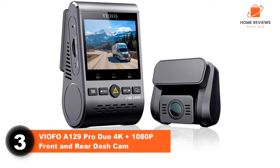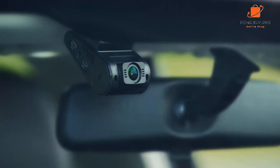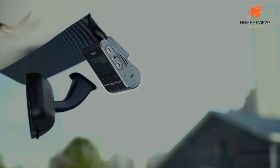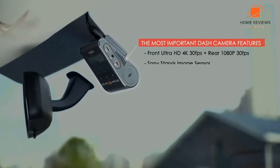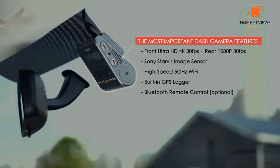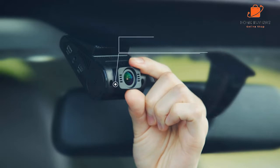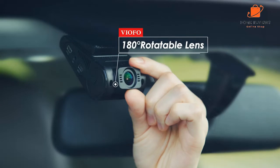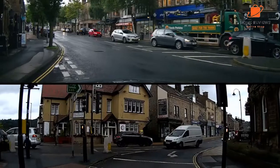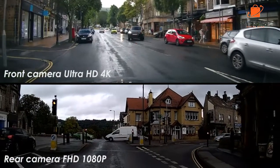Number 3: VIOFO A129 Pro Duo 4K + 1080p Front and Rear Dash Cam. If you're seeking something a little cheaper than our first choices, check out the VIOFO A129 Pro Duo. In terms of quality of footage, its front camera is one of the best around, capable of capturing 4K UHD utilizing its 8.29MP Sony STARVIS sensor. You also get multiple bitrate options and H.265 high-efficiency video coding. You also get some useful extra modes such as Wide Dynamic Range (WDR) and super night vision, meaning you're always prepared no matter the weather and lighting conditions.